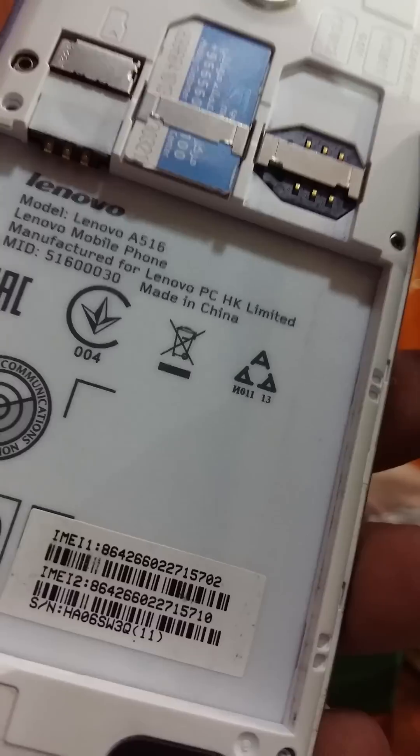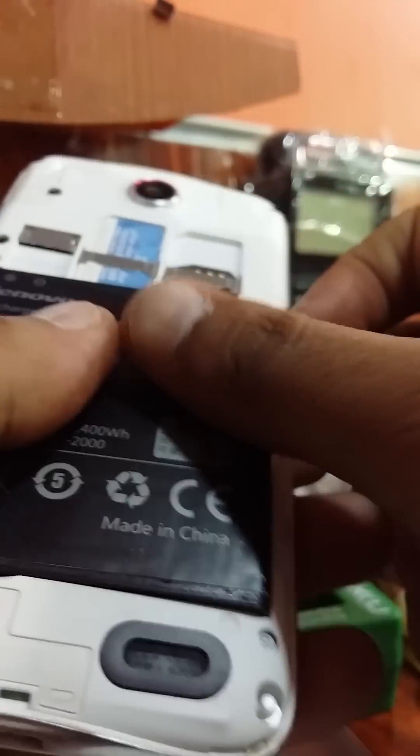First, replace the battery in your phone and then power it back on.